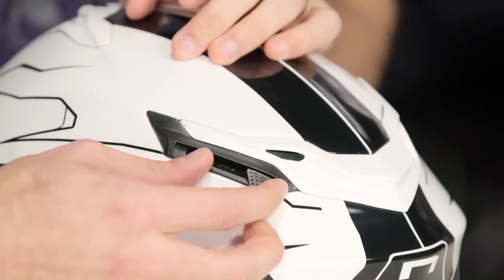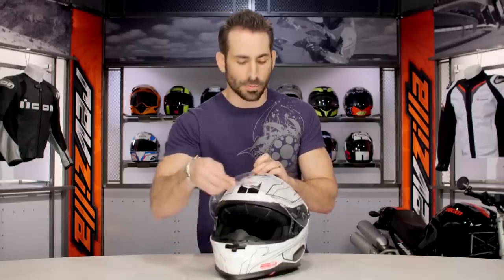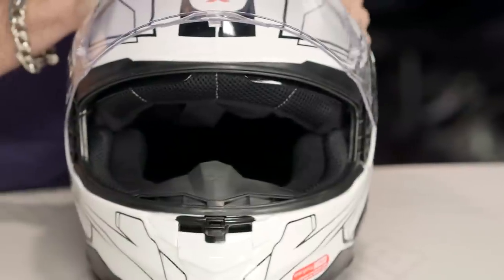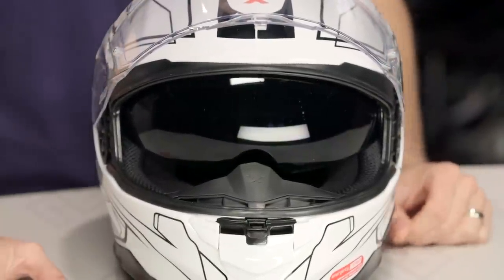Notice on the side here we have this actuator, which is working the drop-down sun visor. If I open my shield, you're going to see that it comes stock — and that's why it's not Snell, it's DOT and ECE — with an 80% dark drop-down sun visor, giving you that full dark smoke.